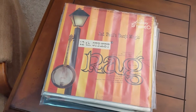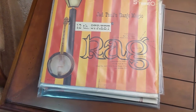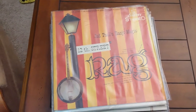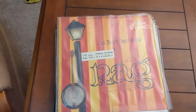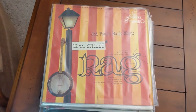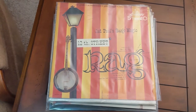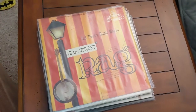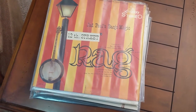This one was given to me by a neighbor last week — it's a very cool pressing from 1959. This is Jad Paul's Banjo Magic — 12th Street Rag — basically Dixieland jazz-style stuff. What's very cool is that it's on Liberty Stereo. In 1959 stereo was still a new technology; the majority of records being pressed were still mono because most people hadn't traded in their mono record players for stereo ones. So they were only issuing a very small amount of records in stereo at the time, making this a really cool find.